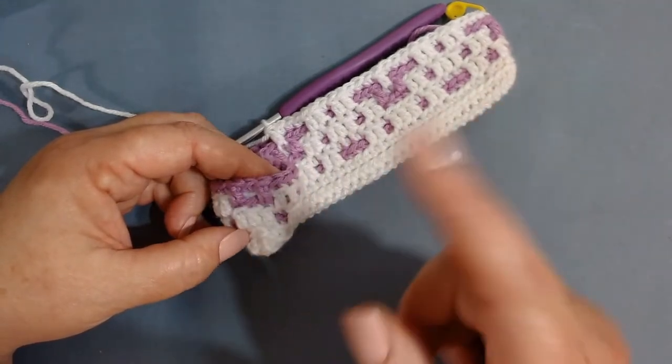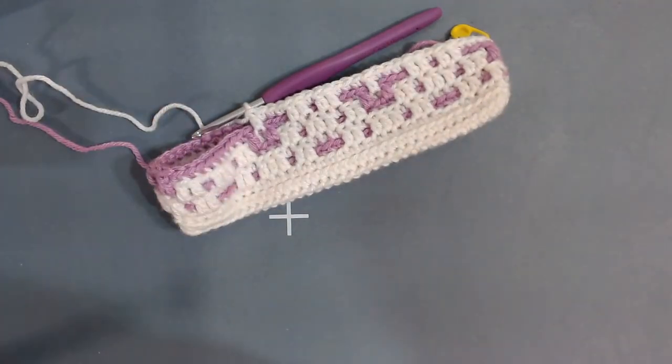Once you place your front loop double crochet in between the two front loop doubles from the previous row, start back at the beginning and repeat the whole row: three back loop singles, two front loop doubles, one back loop single, two front loop doubles, three back loop singles, then one double. Continue that all the way around and meet me at the end.